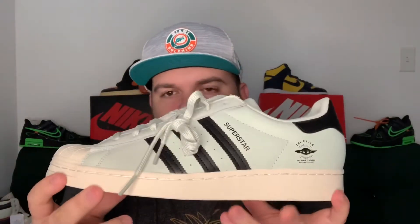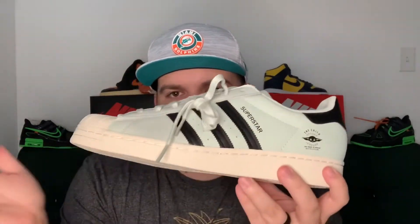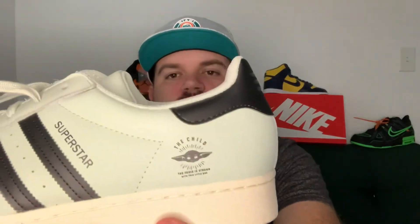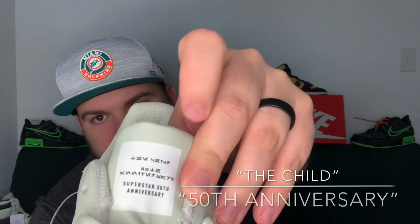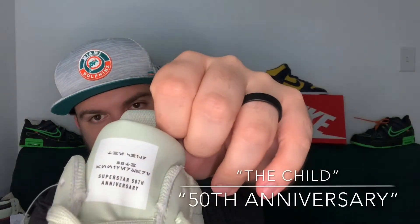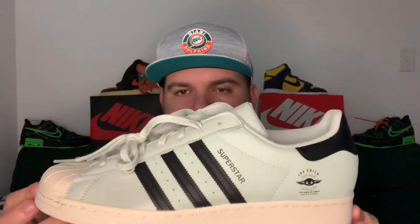Now let's take a look at the Superstars. The Adidas Superstars are probably a more well-known silhouette — really popular, been around for a really long time. You've got that shell toe with the rubber, and then 'The Child — The Force is Strong with This Little One' with the Yoda head. There's Mandalorian text on the tongue — I don't know what it says but I'll look it up — and it says 'Superstar 50th Anniversary.' It's just in that mint green color patterning for Baby Yoda.